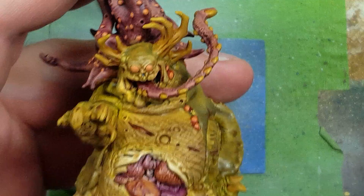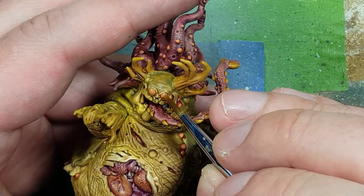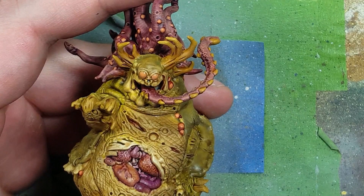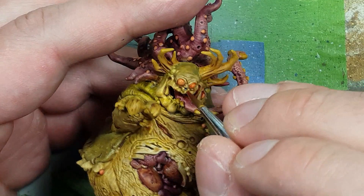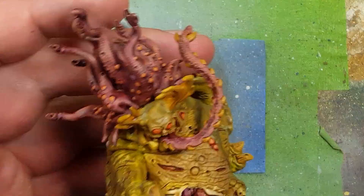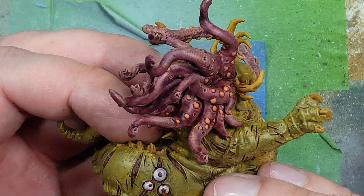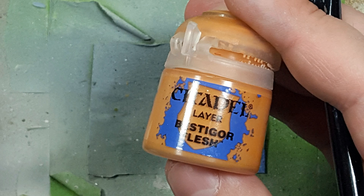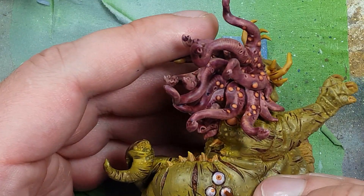Now onto his main eyes, which are base coated in Bestigor Flesh. I then apply Lahmian Medium all over his eyes and tap Fuegan Orange into the eyes. This doesn't really work because Mago's Purple is a contrast paint and Fuegan Orange is a wash, so they respond differently — the Fuegan Orange just floods the entire recesses and creates like a red outline. Then I apply Mournfang Brown to the eyes and the ones on the side. I realize the eyes on his side just aren't cutting it, so I take Bestigor Flesh and create a bigger pupil, then apply Mournfang Brown in the center once it dries.